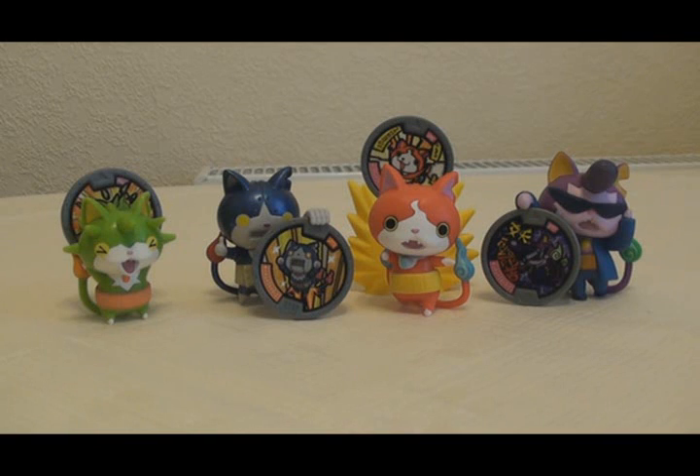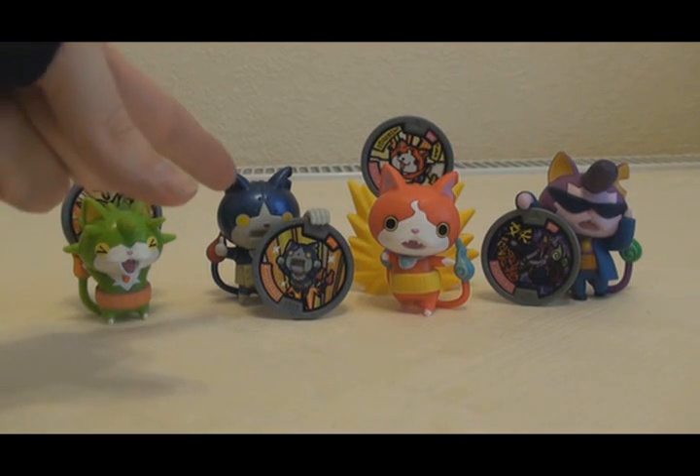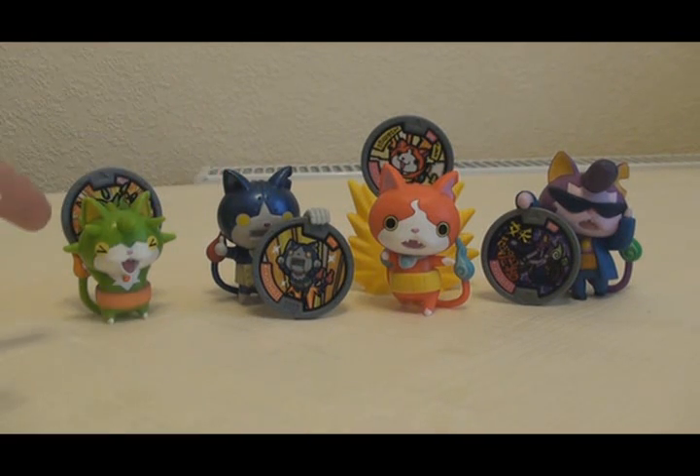So there we go, that was the Yo-Kai Watch Metal Moments Faces of Jibanyan box set. All in all, I think it's pretty good value. It pretty much costs the same as buying the figures individually and you get this cool coloured Robonyan figure, an exclusive Thornyan figure and two exclusive variant medals. But I hope you enjoyed this video and I'll see you again.